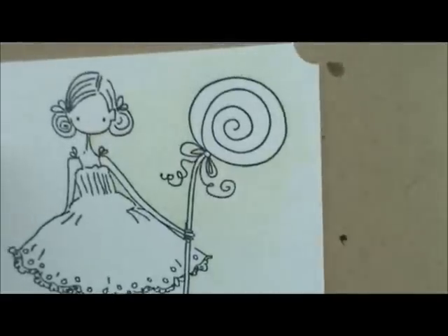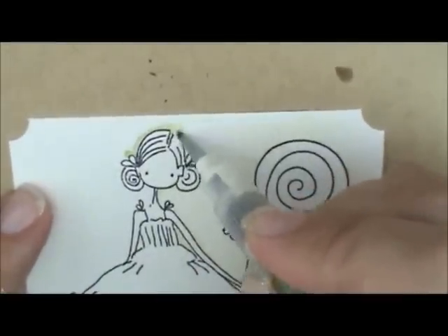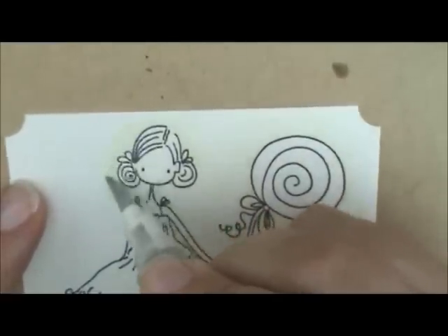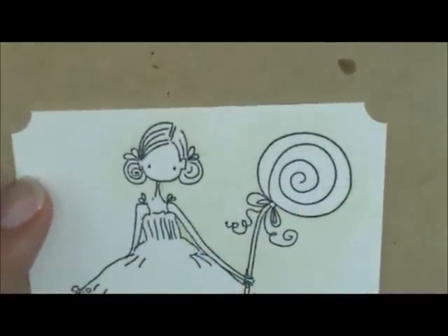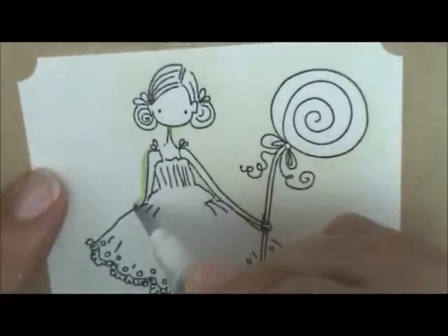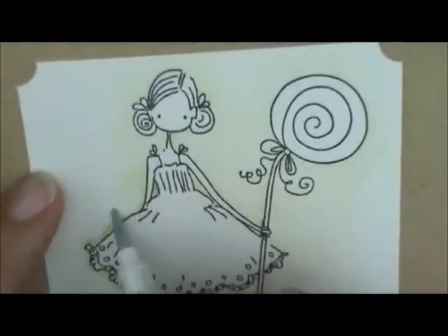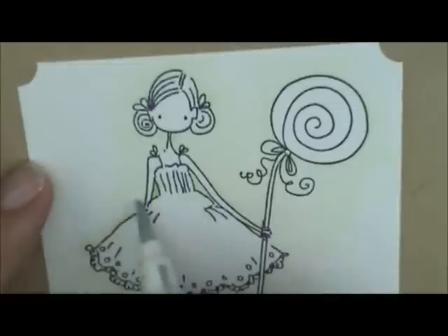We're going to continue around. Let's go up here and do around her head, then come back around to her little neck. Wipe my brush off and come back with just your water and spread that out. If your brush starts to get dry, give it a little squeeze. Let's continue down this side of her dress. My brush is almost out, so I'm going to dab a little bit right here in that spot where her arm is, then wipe down and spread that line just a little bit further. I got a little bit on her dress so I'm going to wipe that off.